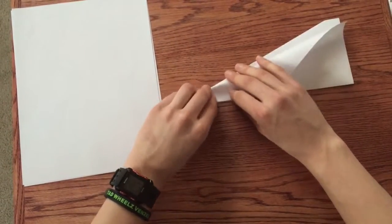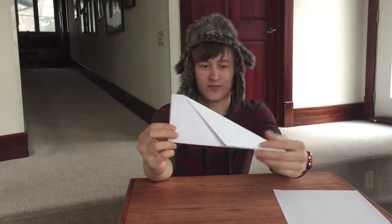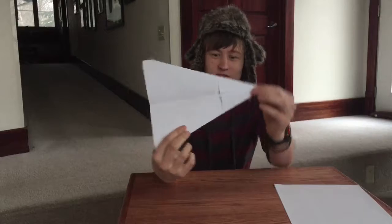We're going to do the same thing to the other side — just meet the lines and make them match. It's all about symmetry. If we unfold it now, we've got something that's starting to look like an airplane. Check it out.